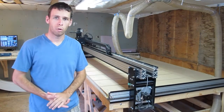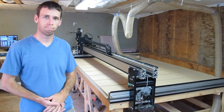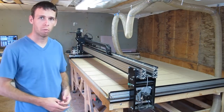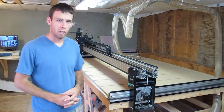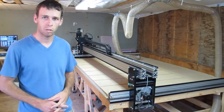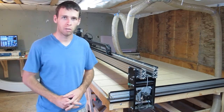The first thing I'm going to be talking about is my x-axis. I have built a modified 4x4 Joe CNC — the hybrid rack and pinion version. The modification I did was I extended my x-axis to just over eight feet instead of four, so I will show you guys what I did to beef it up.